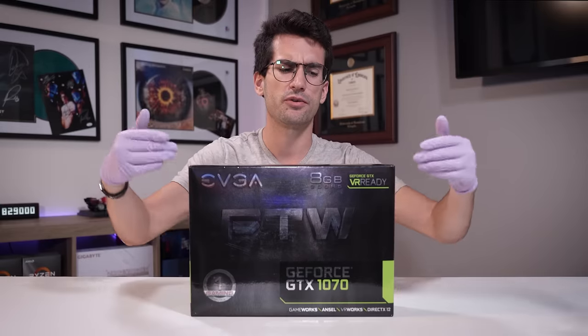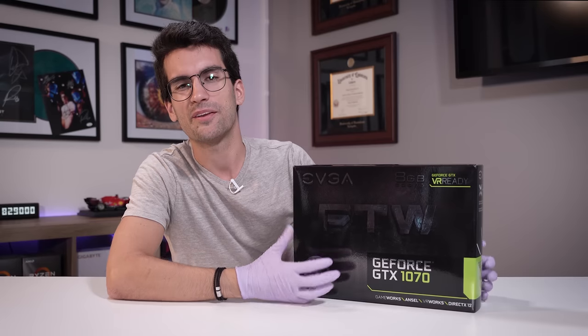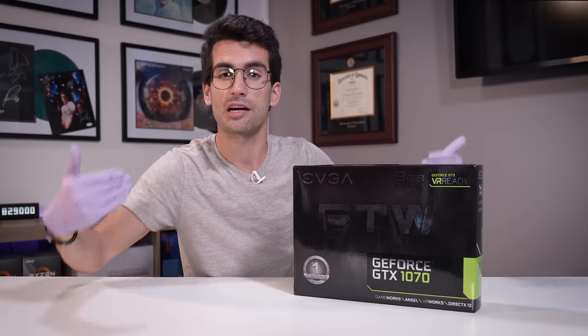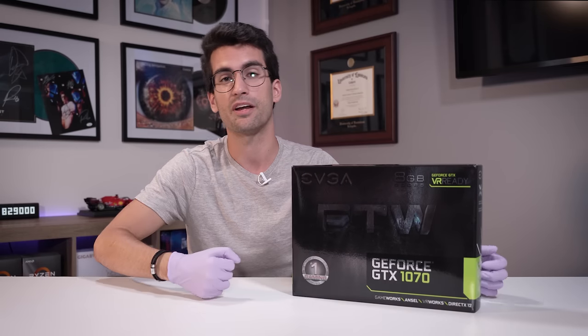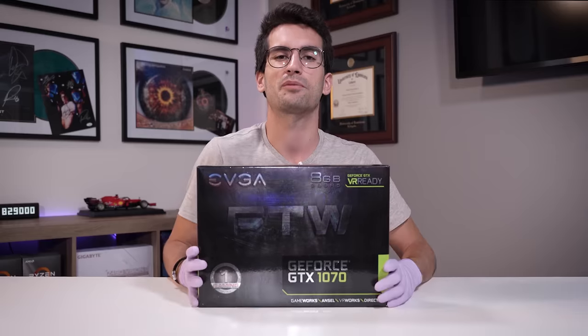But one of the problems with buying used is that they don't look new anymore. A lot of times what you'll find is that sellers won't bother cleaning their graphics cards by the time they sell them. Not that I really blame them — they're done with them. It's our job as the buyers to spiffy these up. So that's exactly what we're going to do in this video. I'm going to fully disassemble this card, deep clean it, restore it, and put it all back together in preparation for an upcoming budget PC build we have planned for the channel.